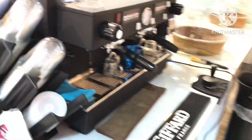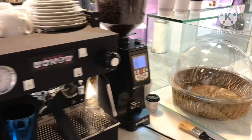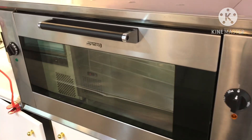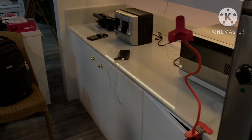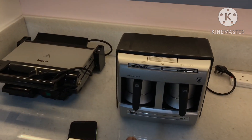One staff member is managing over here, making sure that things are in control. We also have an oven over here that we will be using for the sandwiches. And again over here we have French and Turkish coffee that we will be doing.